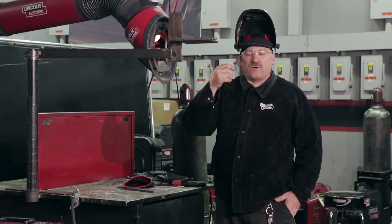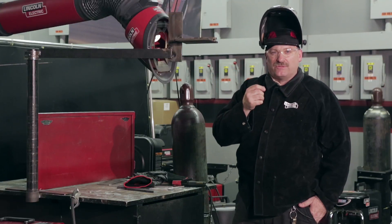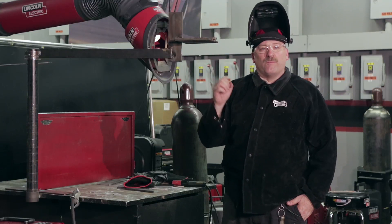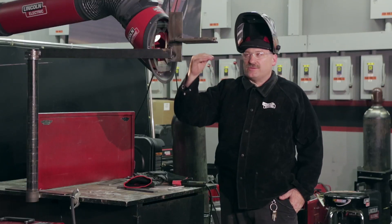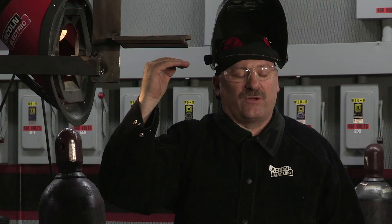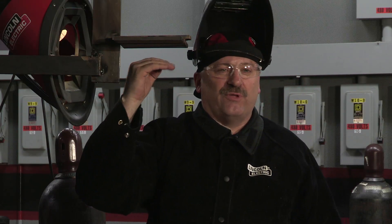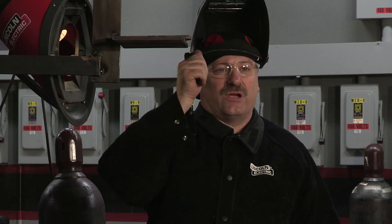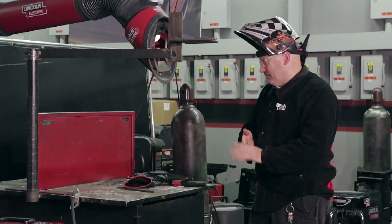I'm a little bit south of 45 years old, so I don't see as well as I used to. But what does help is to leave that edge, so when I go to put my cap pass on I have a reference. What I'm trying to do with this fill pass — these two stringers I'm putting in now — when I'm done, this should be just a little bit under flush, with a little bit of an edge there for me to follow on my cap pass. I'm kind of setting myself up for my next layer.